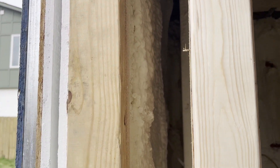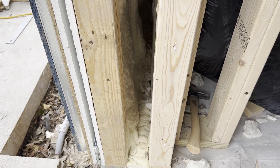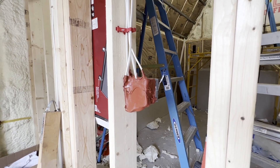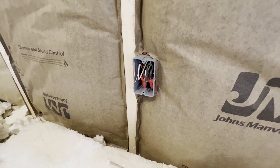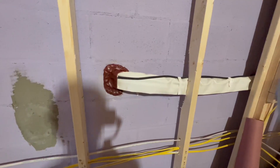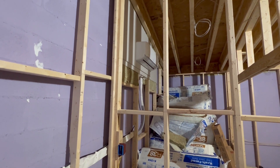Henry hired a crew to install spray foam around all the walls and ceiling. Once the spray foam is installed, the next step is to add putty pads and insulation. Putty pads are moldable square pads that help stop sound from passing through electrical boxes. It's best practice to put putty pads around the back of all your electrical outlets, light switches, and electrical block boxes for overhead lights.